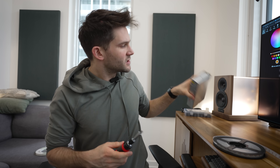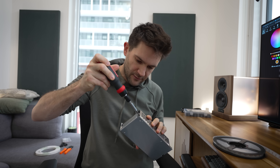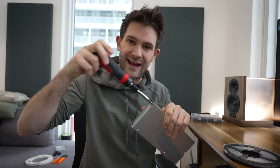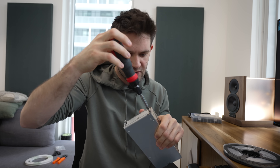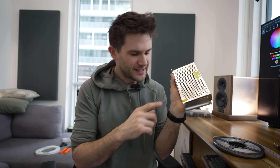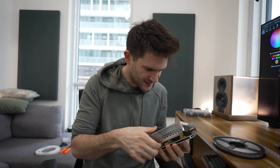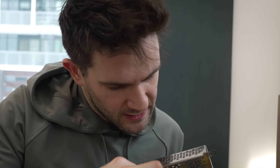First thing we have to do is open up our little power supply and configure it for North American power. There's a little dip switch in here where you can toggle back and forth between 110 volts and 220 volts. It's funny because there's this little sticker on here that says warranty void if the seal is broken, but then it also tells you to open it up and flip the dip switch. Also, I got this off AliExpress, so warranty — yeah, right.